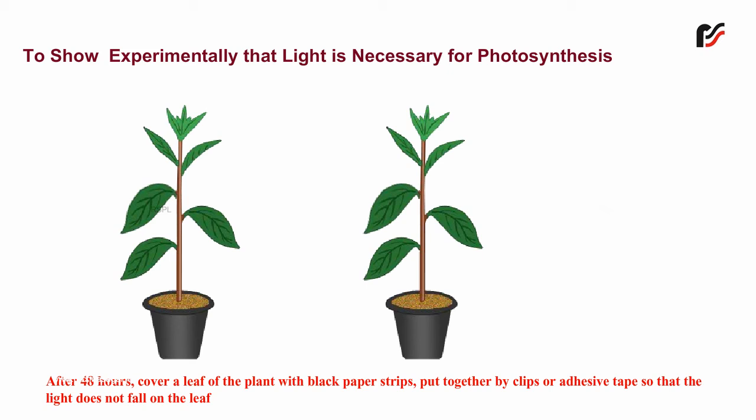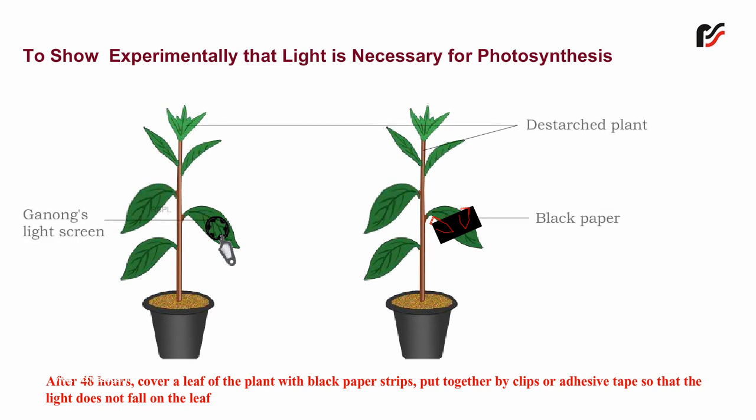After 48 hours, cover a leaf of the plant with black paper strips put together by clips or adhesive tape so that the light does not fall on the leaf.